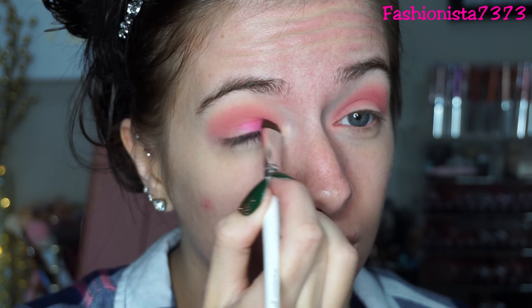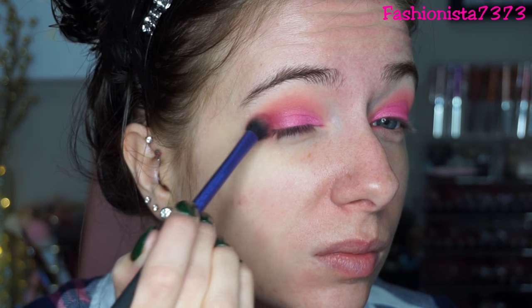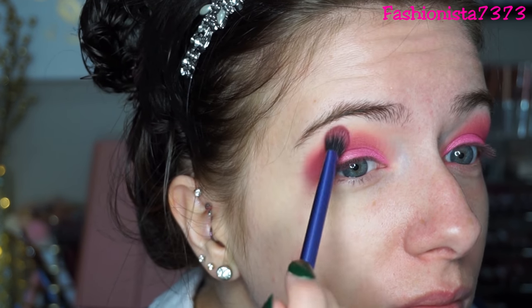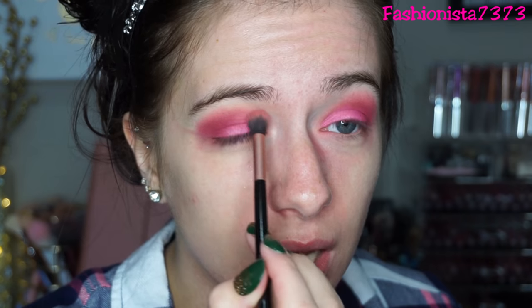Oh my god, okay — we got this. Just to tone it down a little bit I'm gonna go into Trove. It's kind of like a pinky maroon color. Now I'm gonna apply this on my outer V. I don't know how you can tone down with pinks. I'm going back into Soft Core and I'm just gonna kind of blend out those edges.